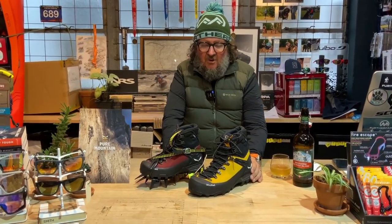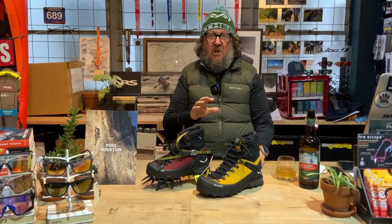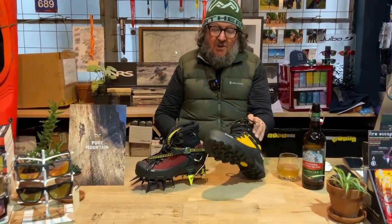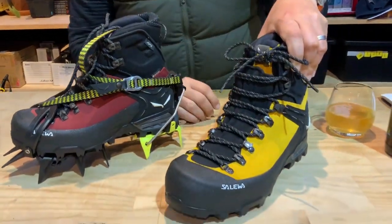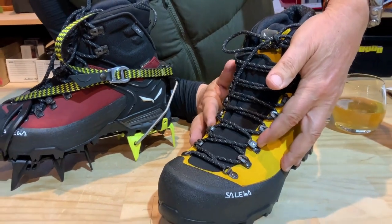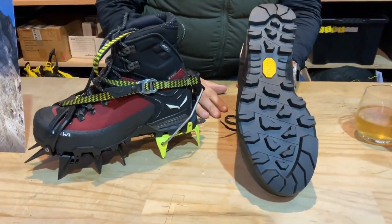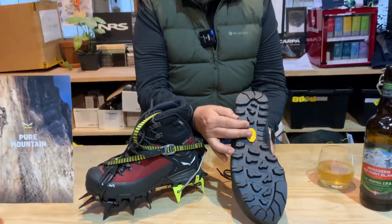This is Salewa's new mountaineering boot. It takes the place of what was the Vulture and the Raven. It's very much like the old Vulture in lots of ways — you've got the TPU reinforced rand, you've got the climbing lace system which goes right down to the bottom, a lock-off on the cams at the third eyelet, and a quite aggressive Vibram sole.